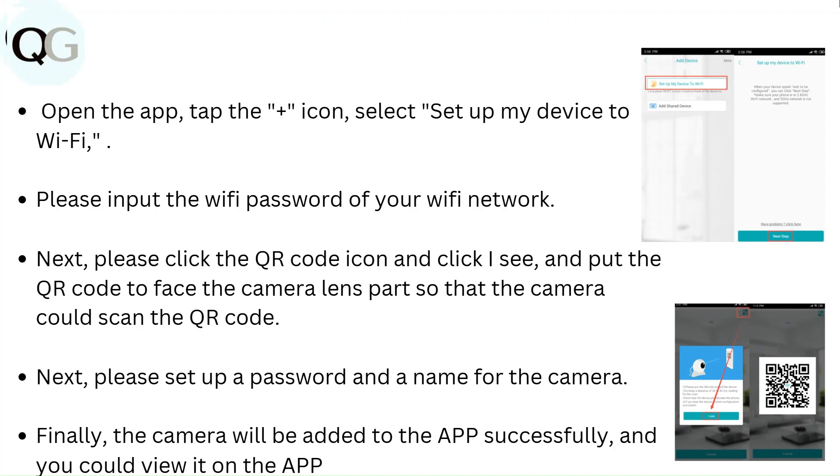Next, set up a password and a name for the camera. Finally, the camera will be added to the app successfully and you can view it on the app.